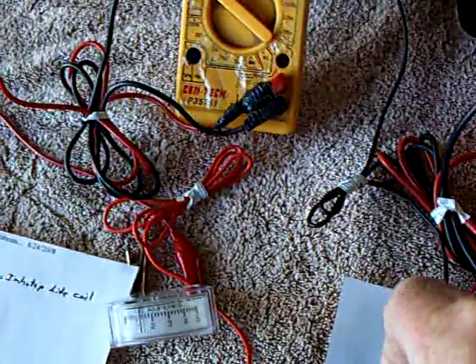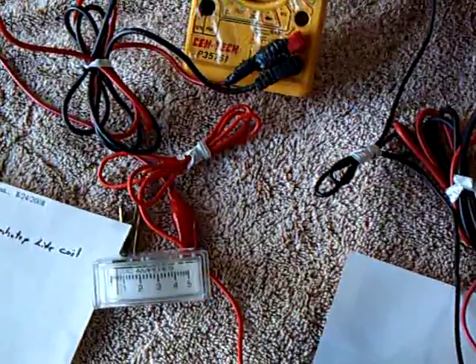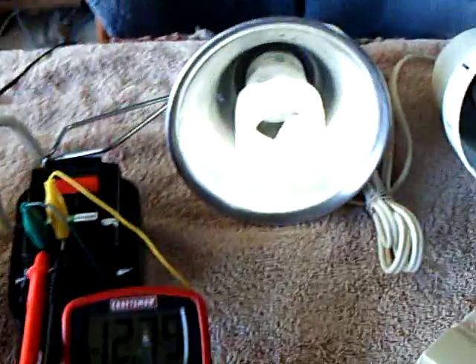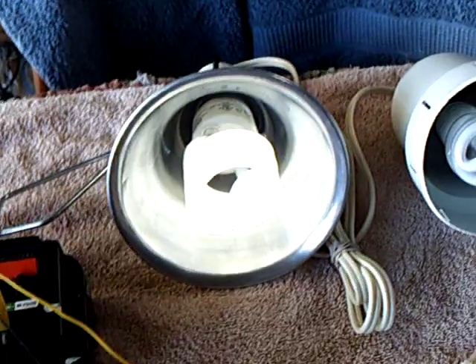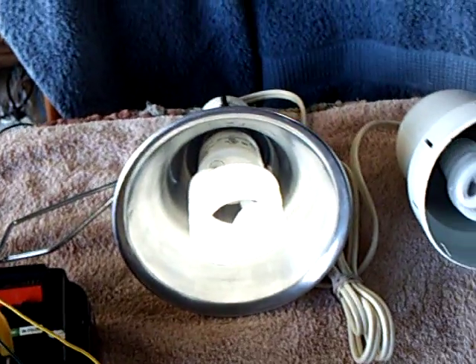I'll go down on it with the rheostat. You can dim it down to probably less than half an amp — probably 300 milliamps — and still have light. Probably in the dark of the night this would be enough to read by even, because it's still pretty light outside.